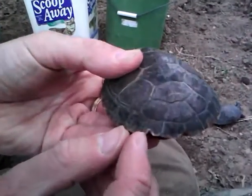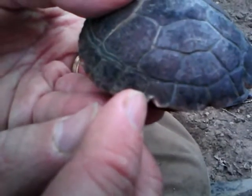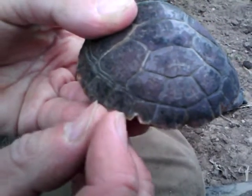This one is also shedding scutes. You can see here on that scute — it's a little lighter in color, and that's because the edge of the scute just came off.